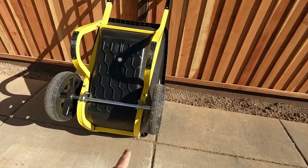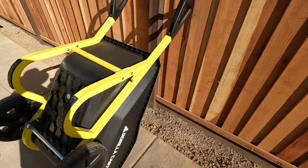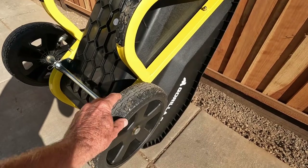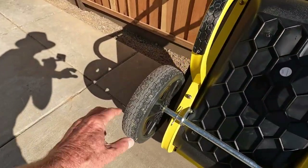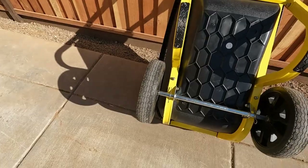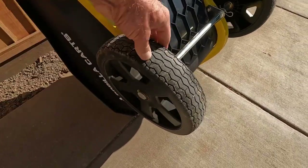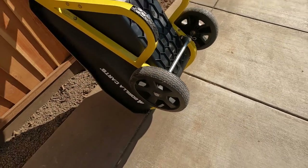This framework is all steel, looks to be powder coated — I'm sure it is. The wheels appear to have bearings in them. They spin very, very well. They're never flat tires — they're solid. Not pneumatic.